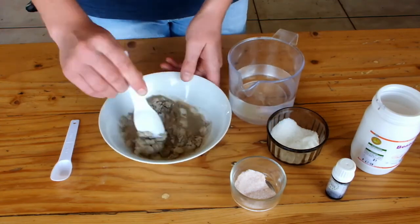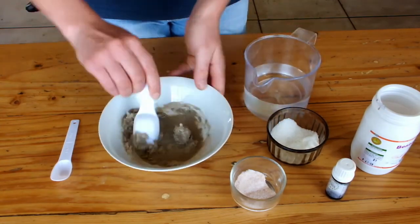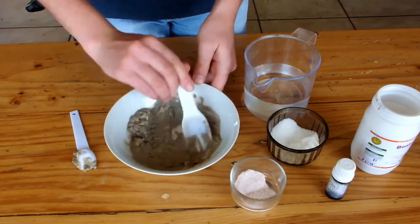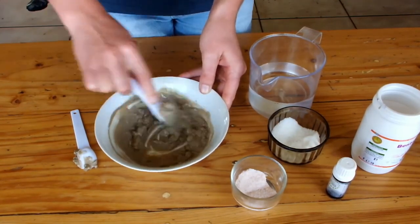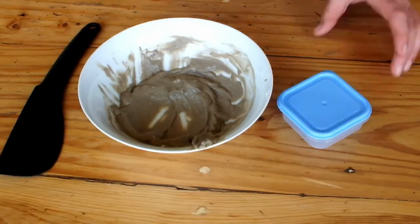Mix well using a plastic or wooden spoon. The clay should never come into contact with any metals. You will have to see how much water you need to get to the consistency you prefer. We like our paste slightly more on the thick side rather than too runny.